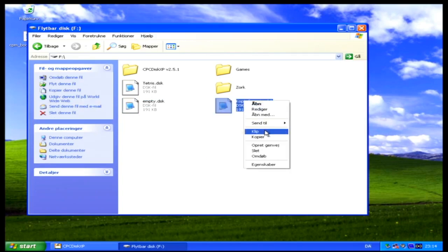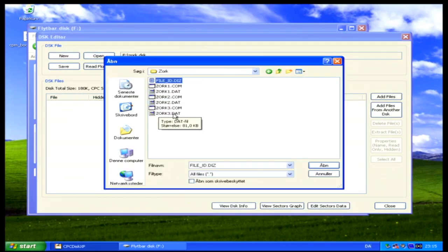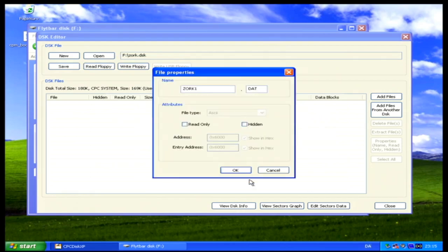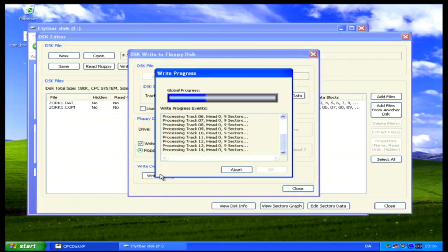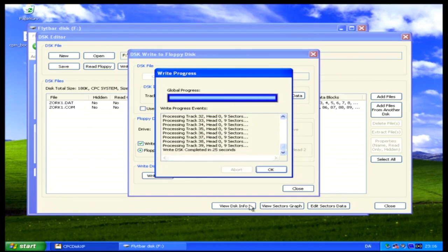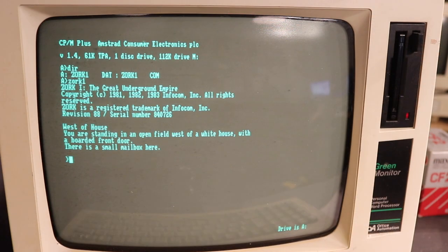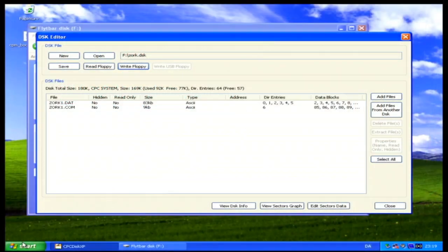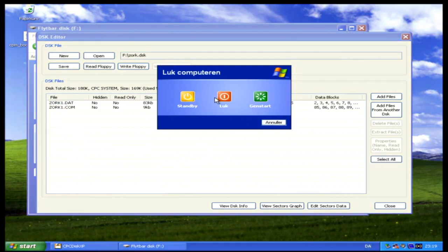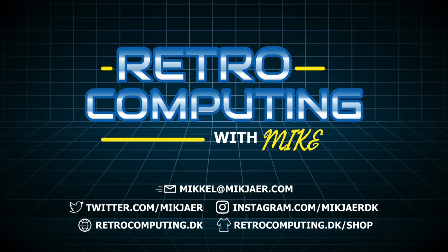The last thing I want to try is to transfer a standard CP/M program to the PCW 8256 — meaning a program not originally written for this machine, so I probably can't find a ready .dsk image. I created a blank .dsk image myself, transferred the files to it, and wrote that image to a disk. And what other CP/M program to try than the adventure game that started them all — Zork. And of course, Zork runs perfectly on this machine. I really hope this video was both entertaining and helpful. If you enjoyed it, please click like, subscribe to my channel for more awesome content, and I'll see you out there in the dark corners of the interwebs.